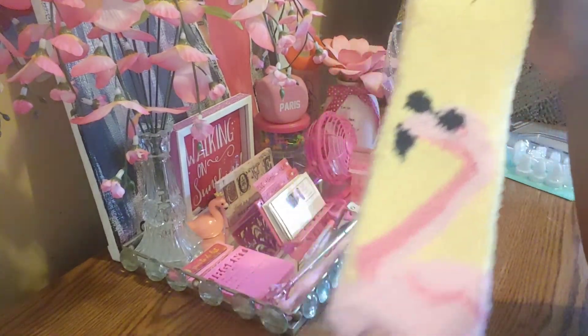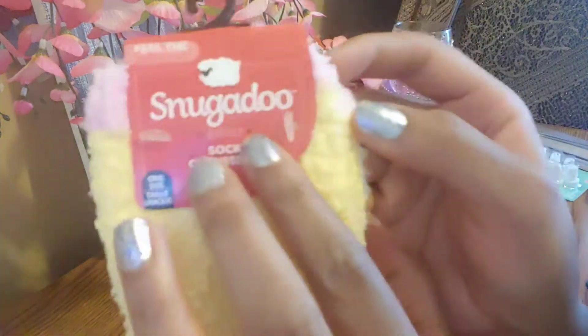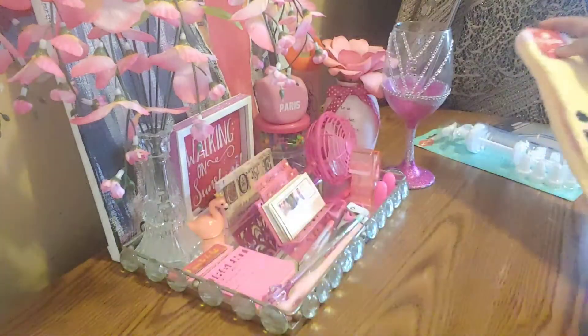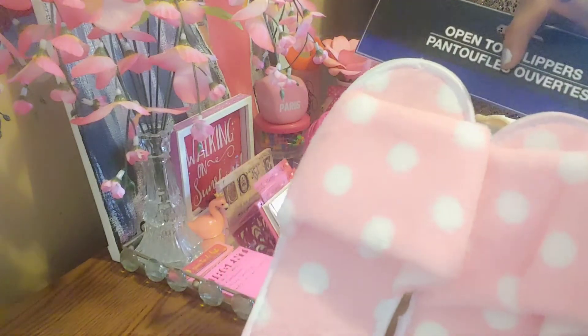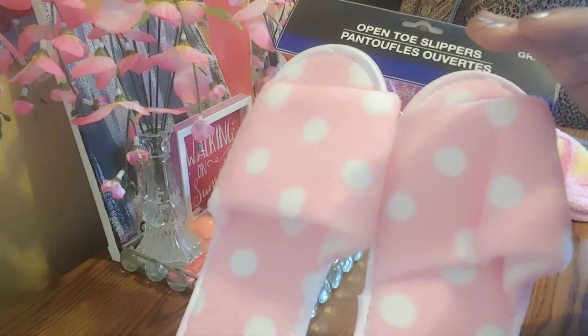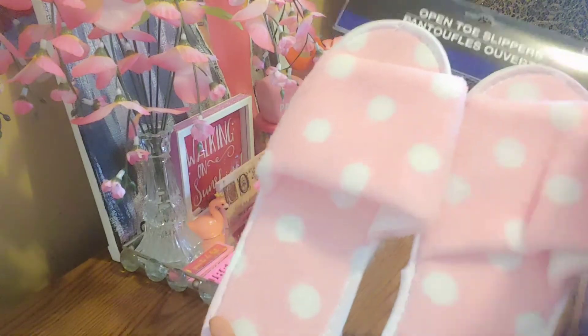I know that the flamingo season is gone now, but I managed to find some flamingo socks. They have a lot of little socks out and these are so soft. This particular brand is really soft — they have them in different styles as well. They always had house shoe slippers over there, and they have different little prints. This is the pink and white one. They also had a solid pink, a solid white, and another print in a different color.